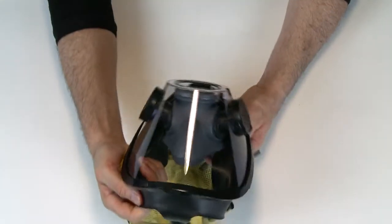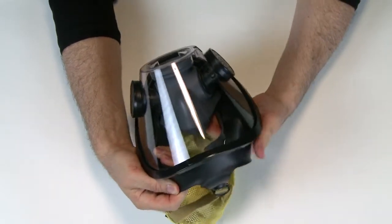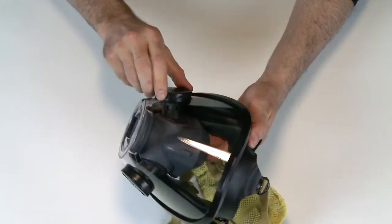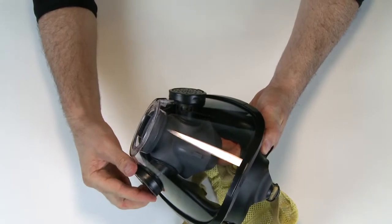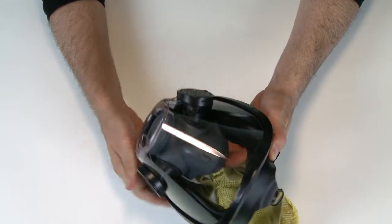Look at the voice emitters or speaking diaphragms located on the right and left side of the facepiece. Make sure they are both present and the edges are sealed by the rubber voice meter duct, and that they do not show any signs of damage, dents, or deterioration.